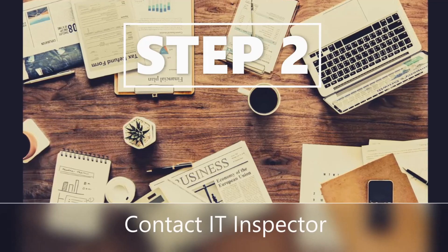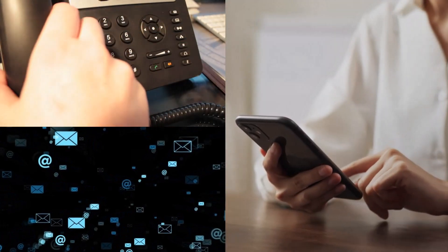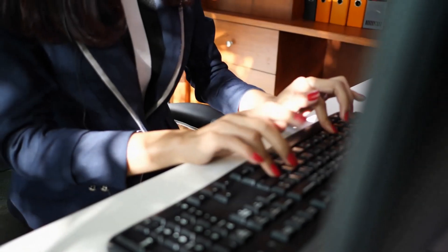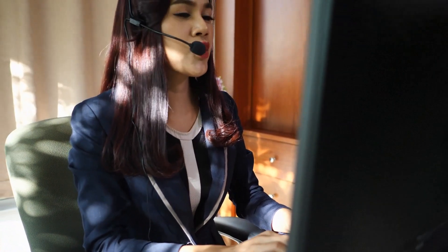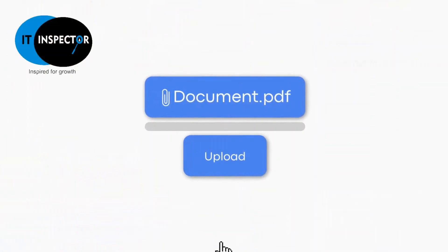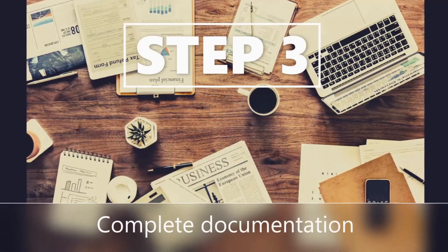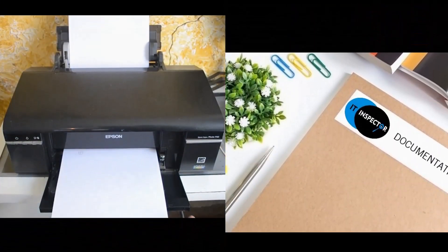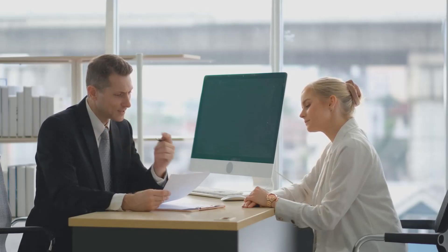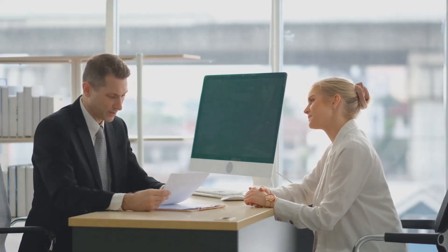Step 2: contact IT Inspector. Contact us through any of the following methods — telephone, email, or even social media — to get in touch with our helpful sales team, who will be happy to provide you with the needed documents. Step 3: complete documentation. With the documents in hand, select the right package and options for your business.